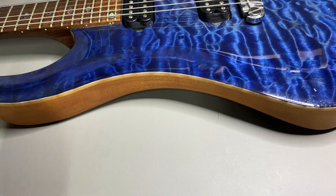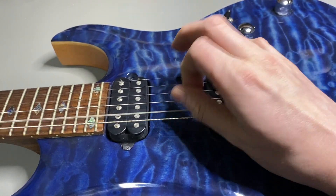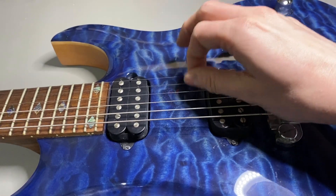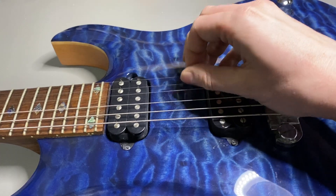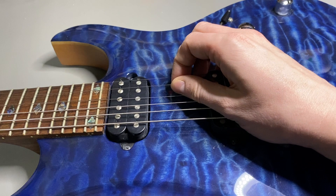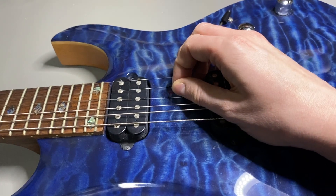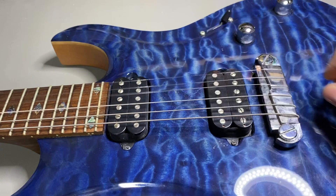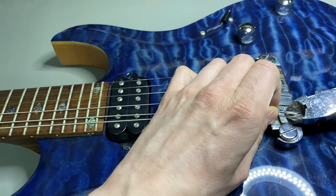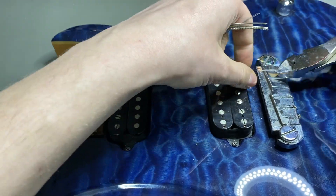Let's first remove the old bridge from the guitar and then apply the new one. What we have to do is loosen the strings a bit, and then I'll cut them off — it's the fastest way to remove strings. Because it's a wraparound it's tedious to wrap them through, so we just cut the wires here — each string, the E string — and we can now remove this old bridge.